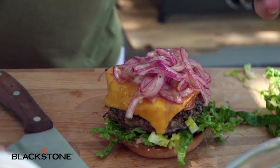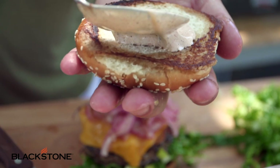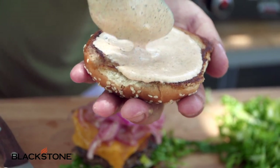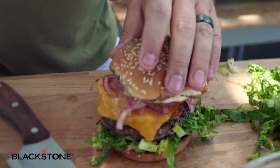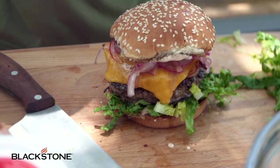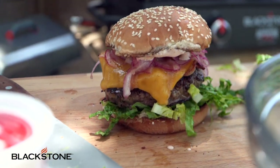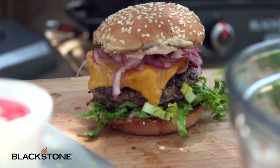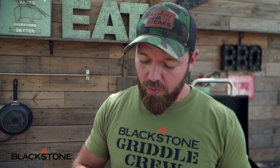Let's do some sauce on the top bun. I'm going to take our beautiful burger, right on top of the lettuce. Now we're going to take these beautiful pickled onions, let some of that liquid drain, and mound it up. Man, it smells insanely good. Really simple technique but it just elevates your flavor like you wouldn't believe. Sauce the top bun, and here we go. Simple, delicious.